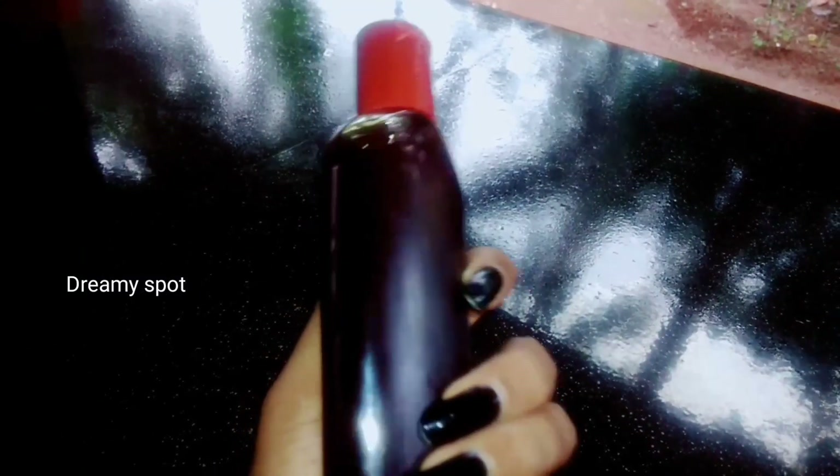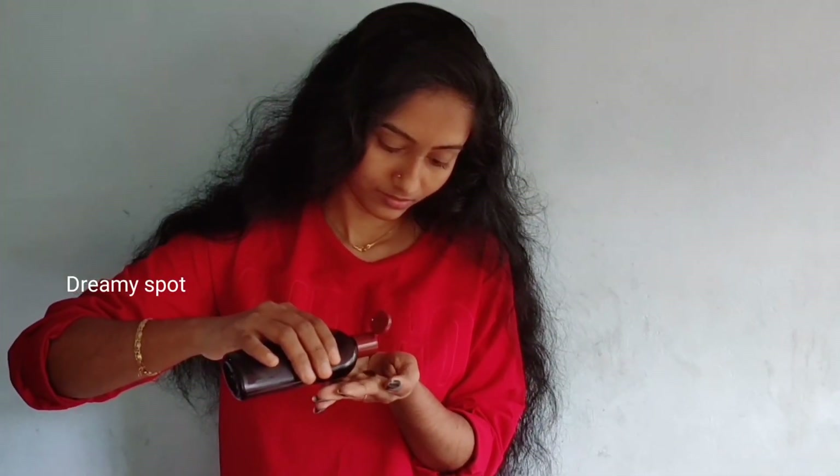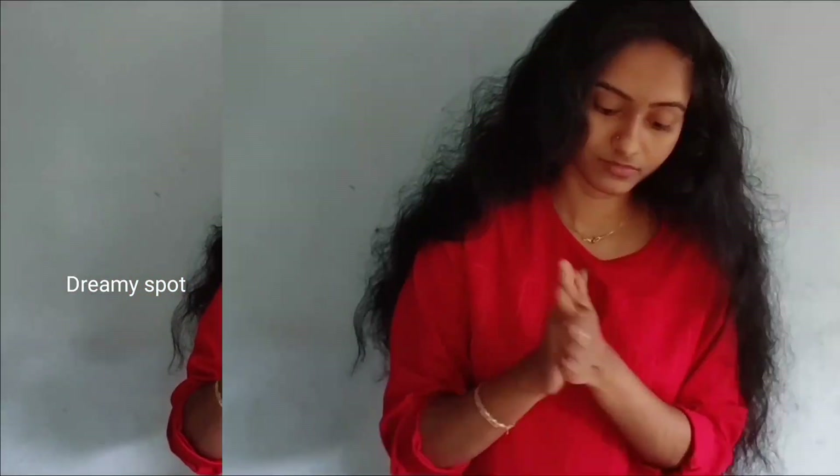I will apply it on my hand and massage it in. I will apply it for 15 minutes and then wash it off after 15 minutes.